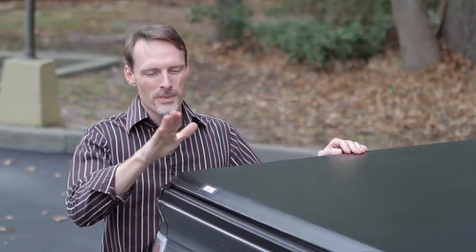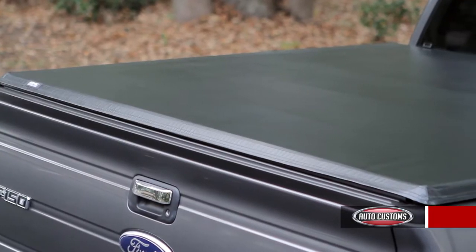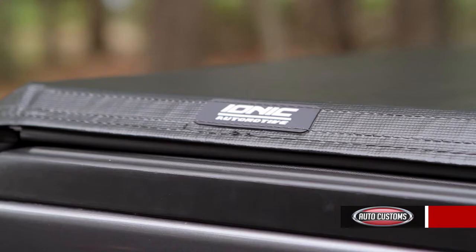Hi. Do you need to protect your cargo from the elements and keep it out of sight? I've got an excellent suggestion. The Ionic Trifold will do just that, and with your tailgate lock you'll have an extra level of security.